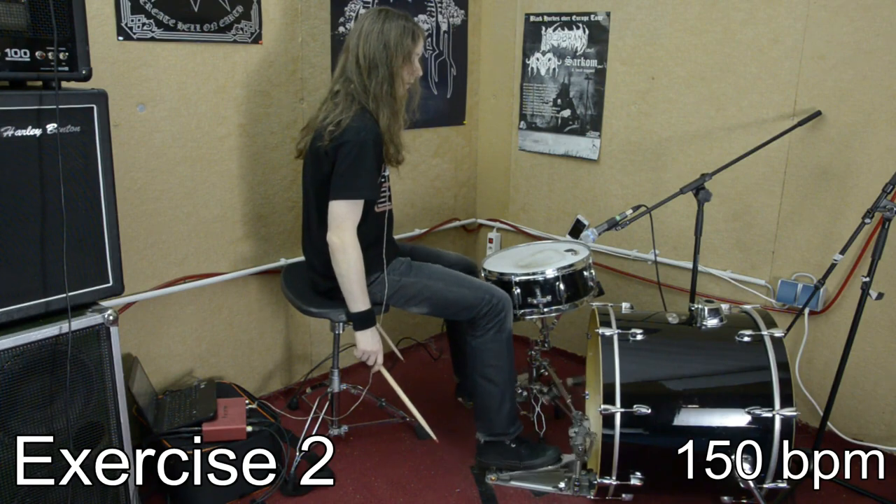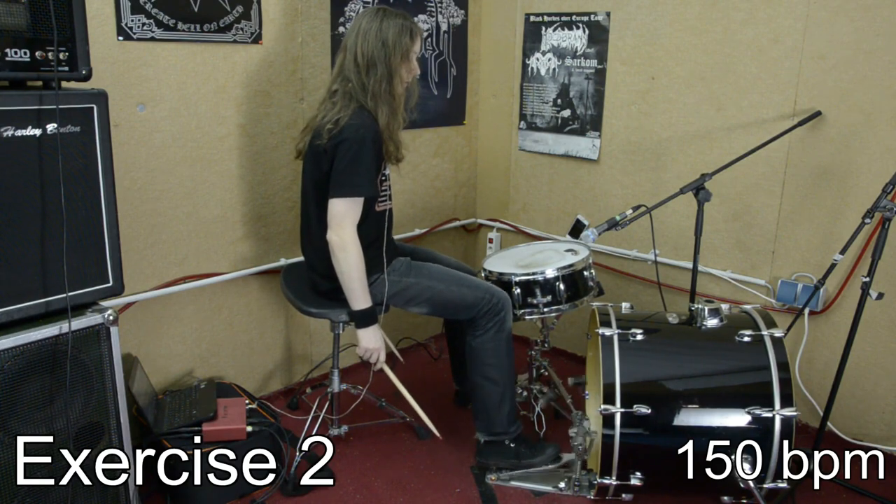By the way, I am a right-handed drummer, so I usually lead with my right side. If you are left-handed, just do all exercises side inverted to get the same effect.